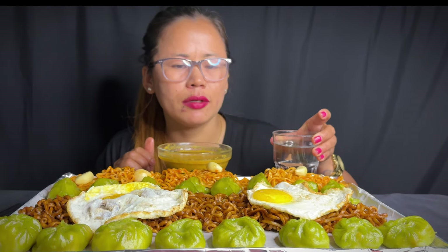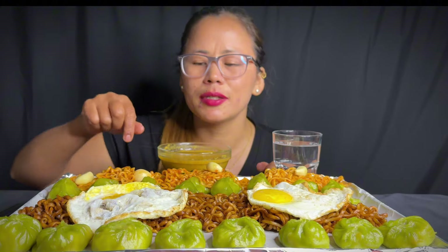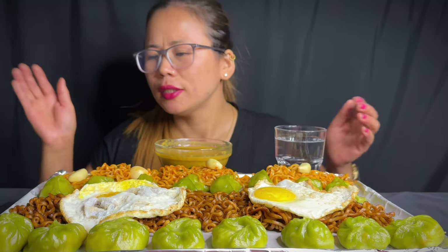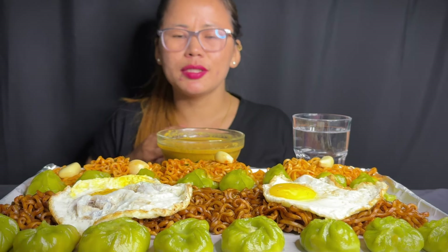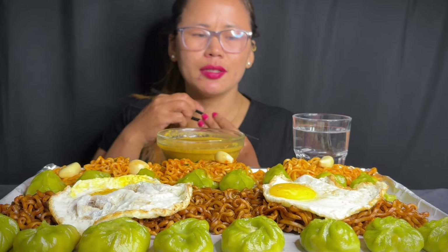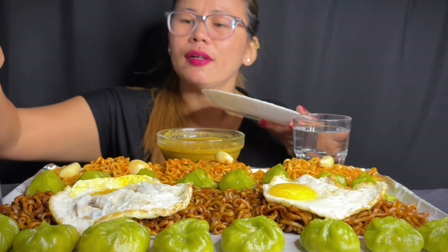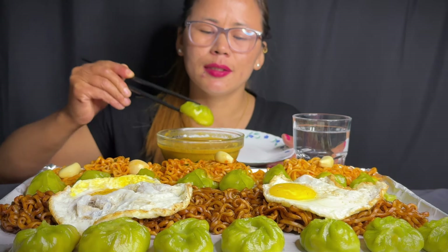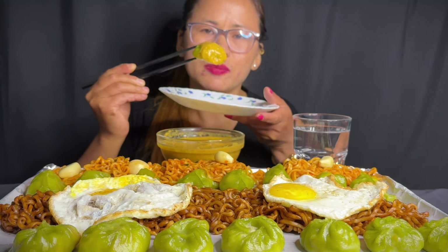For the first bite, we will be using the milk. First bite.